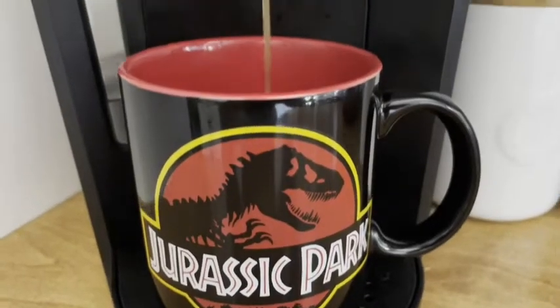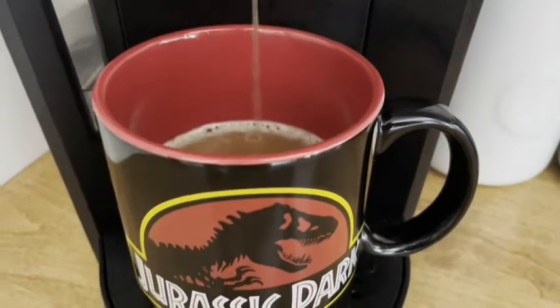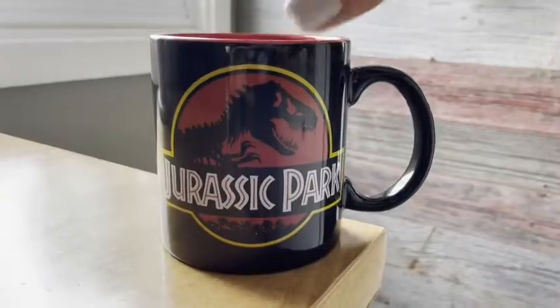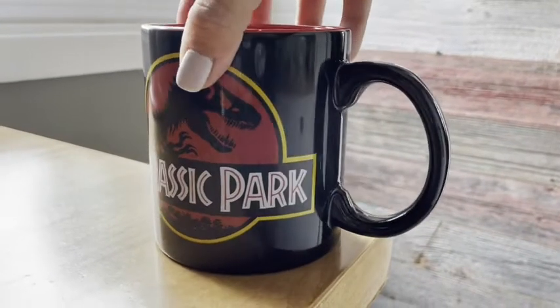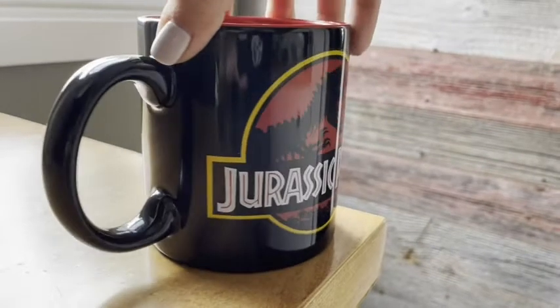I like to use this in the morning for my coffees and it holds a great amount of coffee, so I don't have to constantly go and refill my cup. It's got the Jurassic Park symbol on both sides of the mug, so whether you're a lefty or a righty, it doesn't matter how you hold the mug.